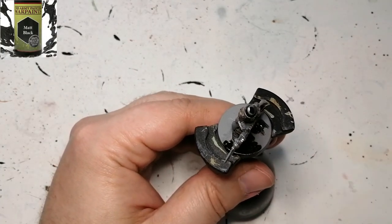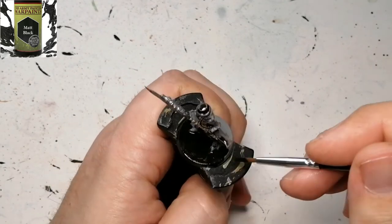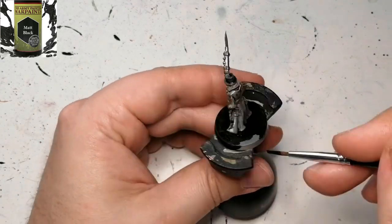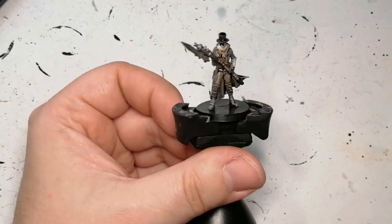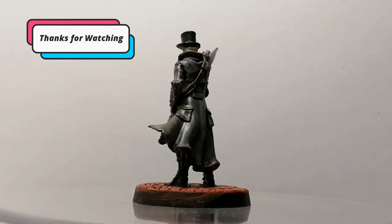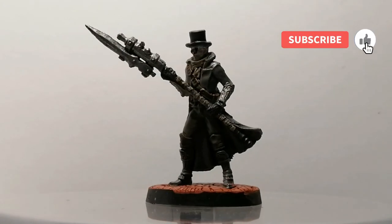Now we're using some Matte Black again and this is just for the base. I forgot to record the next part, but I used Citadel's Technical Paint — I don't remember what it's called, I think it's Mars or something like that. Anyway, it crackles a bit so the black comes through, and you'll see it in the last picture. I hope you enjoyed the video — if you're new to the channel, hit that subscribe button. Thanks for watching and we'll catch you next time.